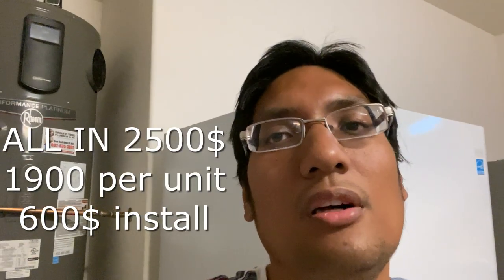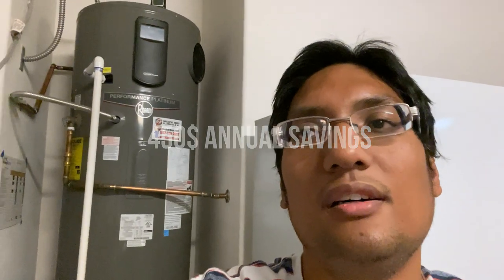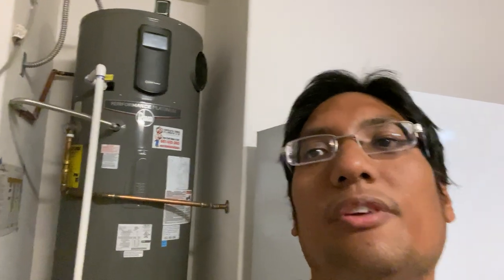It was $1,900 on Black Friday and I actually had a plumber install it for $600, so all-in cost is about $2,500. What we're seeing in terms of savings is around $450 a year. I'm going to tell you about the install, show you some of the cool features like how you can control it with your phone and the EcoNet screen on the unit, talk about why it's a hybrid, and then go over some questions I found while doing research.